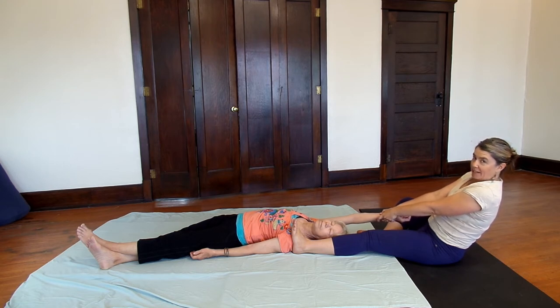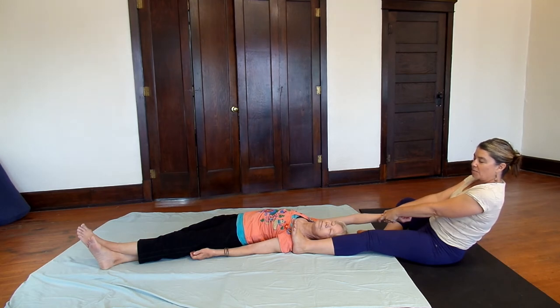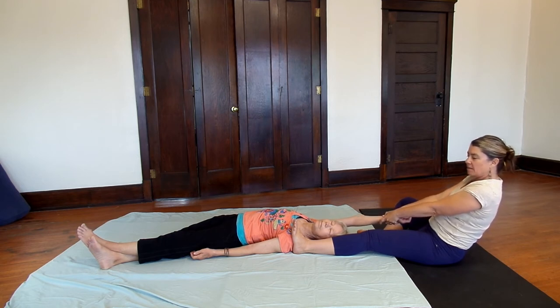One of the unexpected pleasures of this particular pose is the stretch and opening you get to the upper back, neck, and shoulder on the short side — very sweet. When you're ready to release, do it gently.